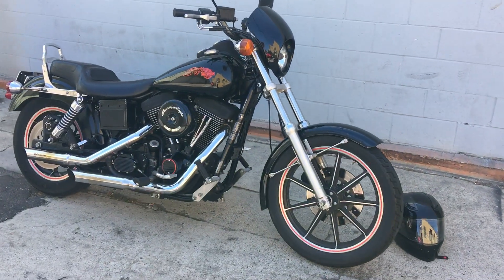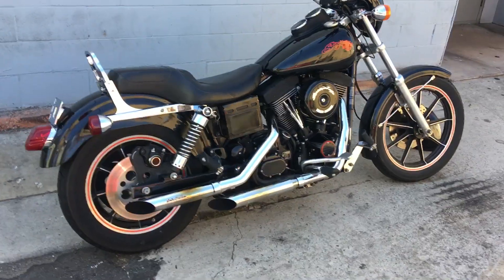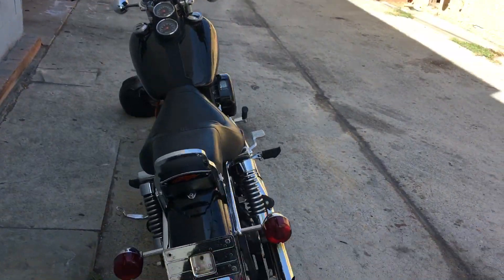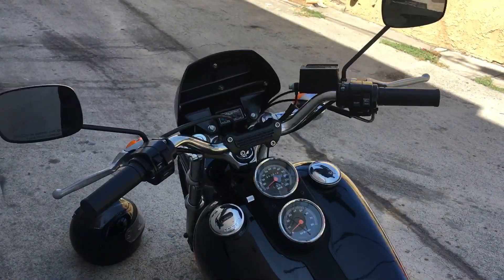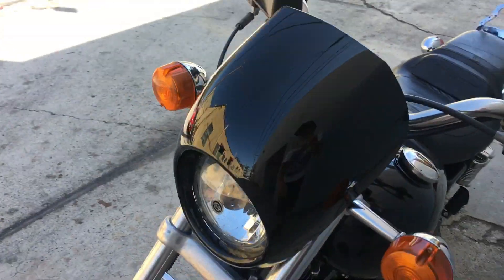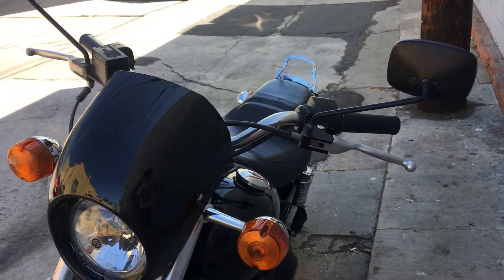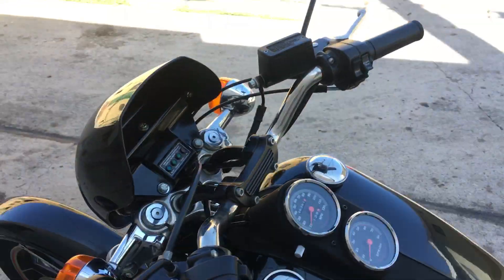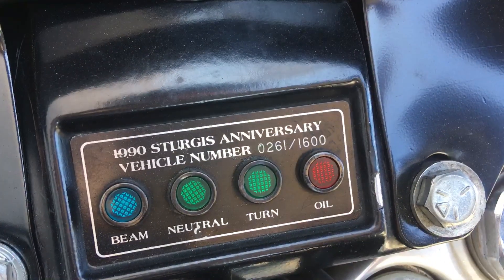1991 Harley-Davidson Sturgis Dyna — a little walk around. This thing is OEM, with a few aftermarket parts like this bikini fairing. New headlight for the one that was blown out, but still a Harley part. OEM mirrors, long stem. You can see this is number 261.